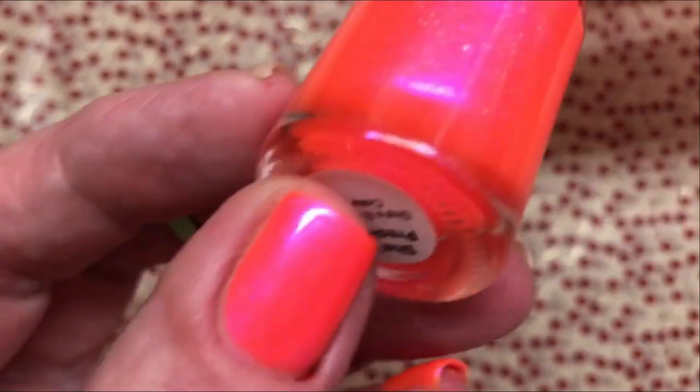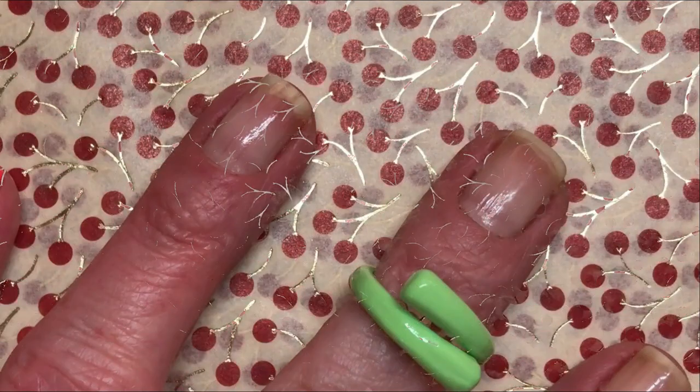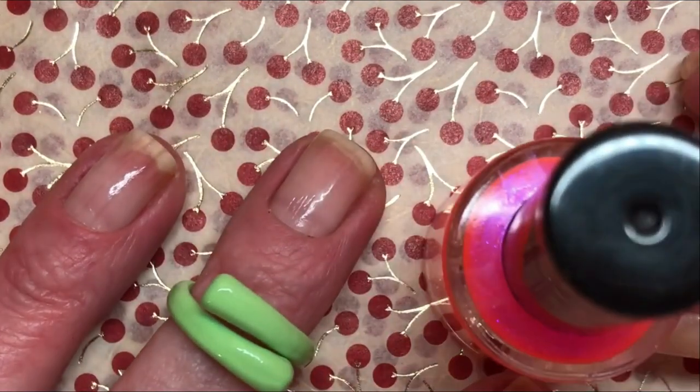So this is a super, super gorgeous kind of pink to orange with blue shimmer in it. It is so, so beautiful. So let's see how it applies.